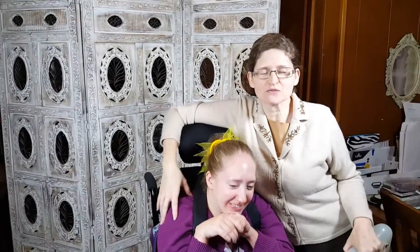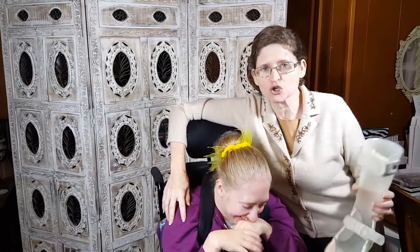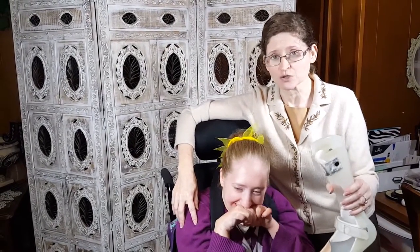Hello, this is Tamara Weeks with Micah Weeks on Tam's Daily Vlog, and we're going to show you Micah's AFOs, how they work, and show you her new shoes and her old shoes and why we had to replace them.